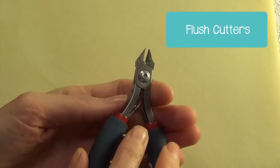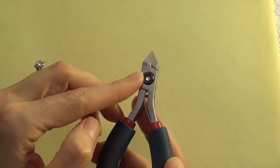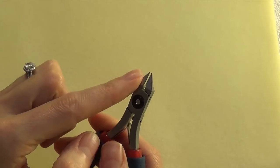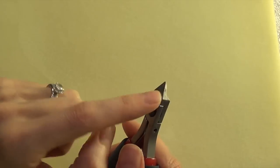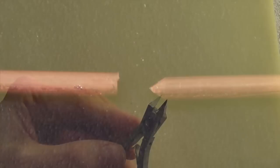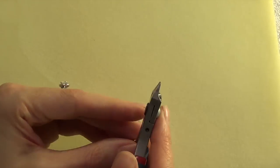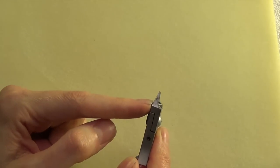Next are the flush cutters. This is the tool you're going to use when you're clipping your wire. They're called flush cutters because they produce a nice flat cut. However, you have to use the back of the tool to get that flat cut — as the tool cuts through the wire, it only leaves a flat end on one side; the other side is going to have a bevel to it. Throughout the course you're going to hear me say 'start with a flush cut,' and that means use the back of your flush cutters to make that cut.